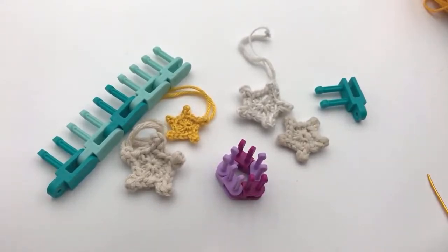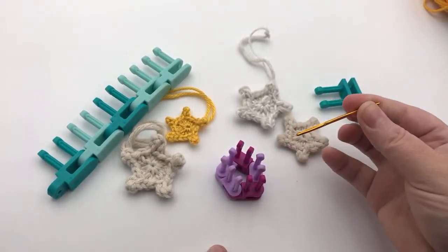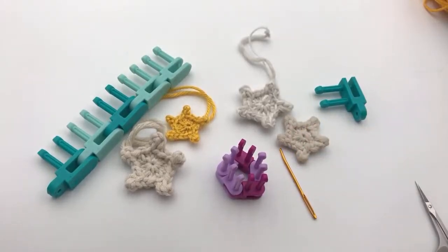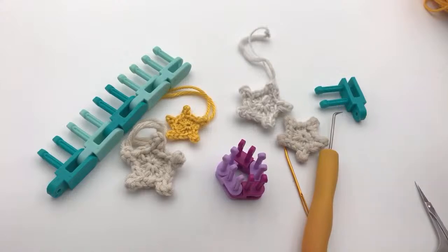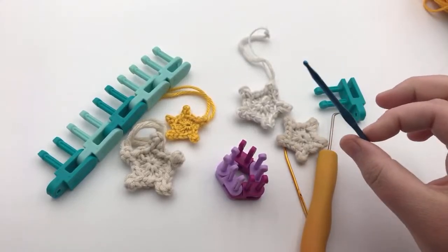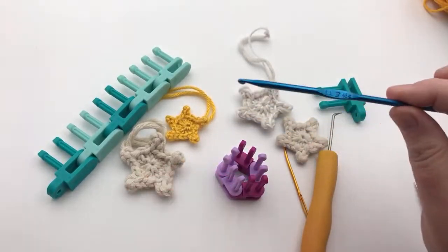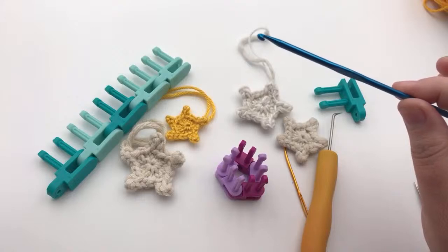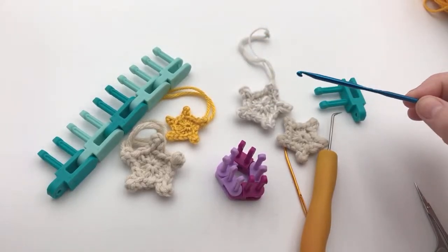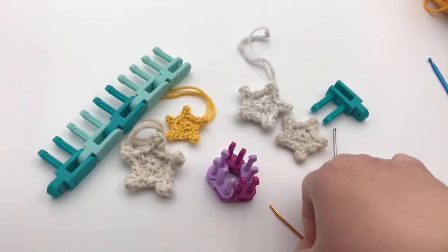I also need my tapestry needle — that is important. Of course, our scissors and our loom hook. You may also want a small crochet hook; I think it comes in handy. This was an F size hook — F as in Frank. You can use something a little bit bigger or smaller just to get in between the stitches and pull through. It's one of the very last things, but you don't have to use it — you can use a tapestry needle.